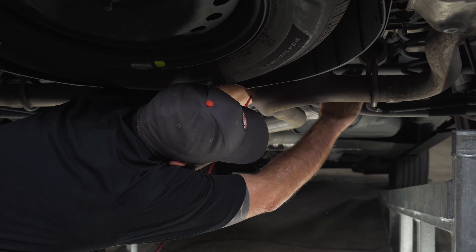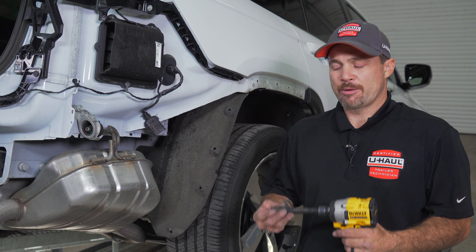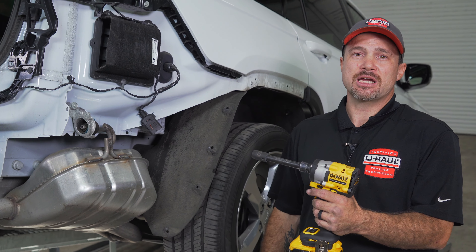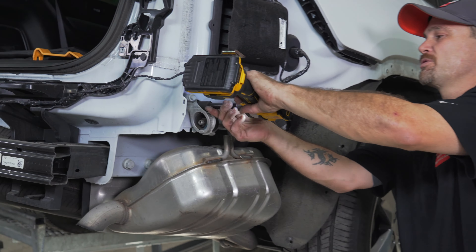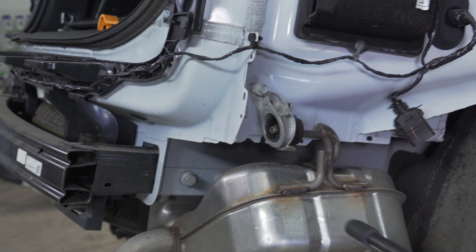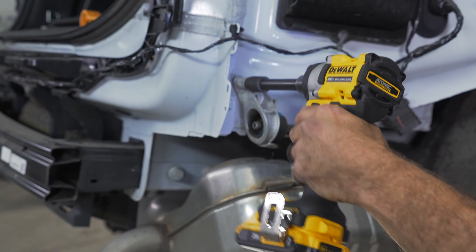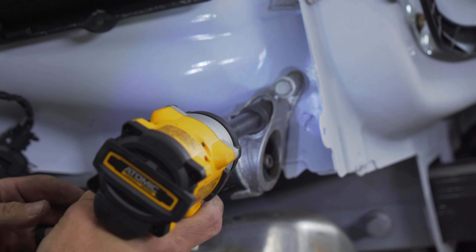First thing we need to do before we lower the exhaust is support the exhaust with a strap. Now we're going to go ahead and use a 13 millimeter socket with a power tool or with a hand tool — the choice is yours — to go ahead and lower the exhaust. Repeat on the other side.